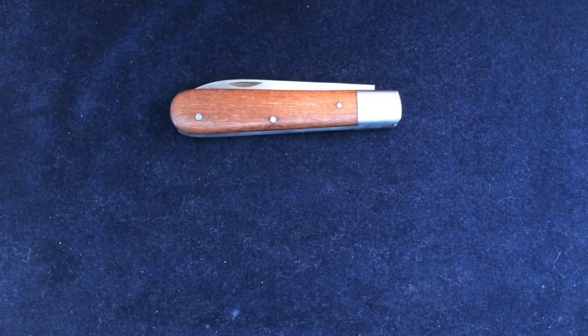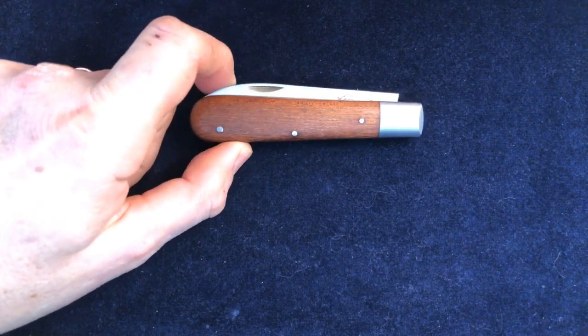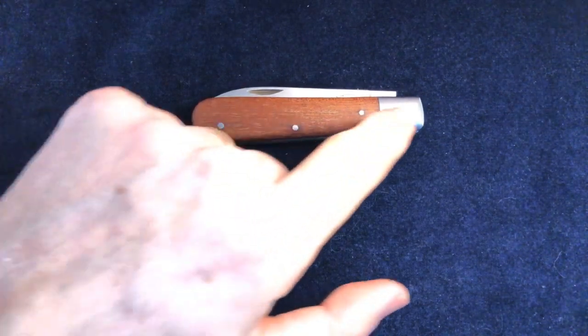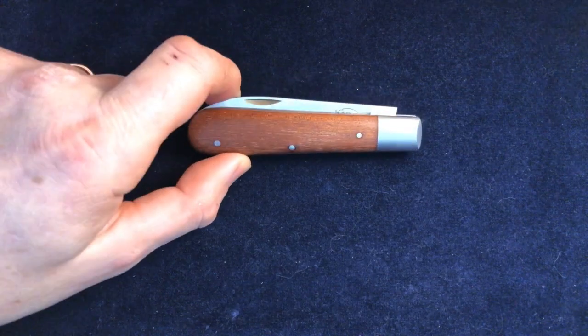Hi folks, Slick Slicers here. Last time we looked at this fairly basic Otter Messer, which is kind of the bottom of the range, with plain wood, stainless steel bolsters, and stainless steel liners.